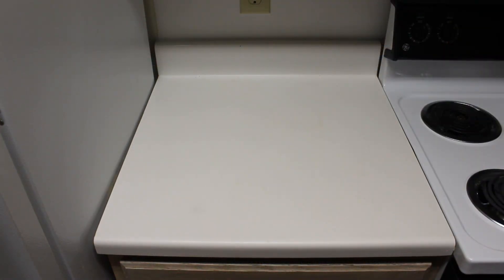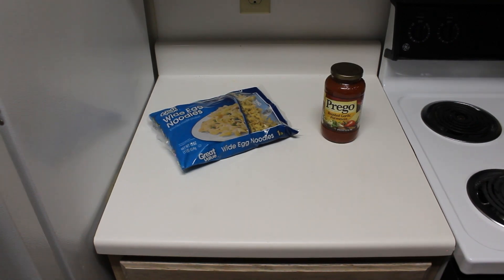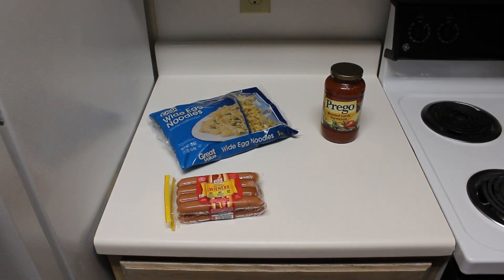But enough talking about it, let's get started. Here are the ingredients that you're going to need: a one-pound bag of wide egg noodles, a jar of your choosing of spaghetti sauce, an eight-pack of hot dogs, and a four-ounce jar of Zataran's shrimp and crab boil oil.